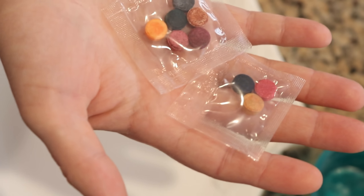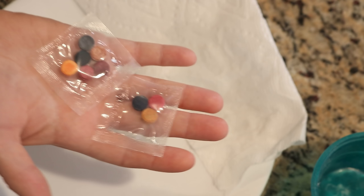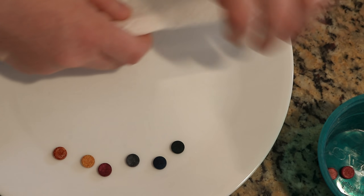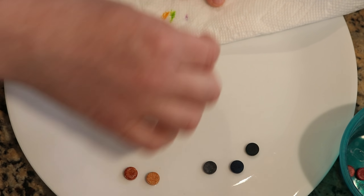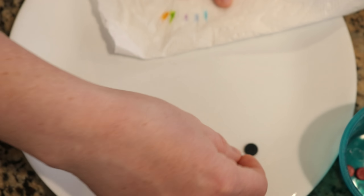This means that sometimes you can get a really wonderful spread of colors, and by inserting them into our cake we should also get some local colors that will unravel really cool. So to show you the colors we are going to use: we've got orange, a light green, a purple, a blue, another blue, another blue, and another green. This is the color palette we are working with today.